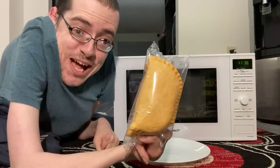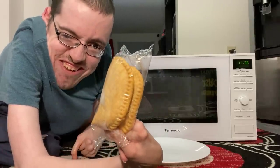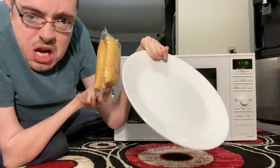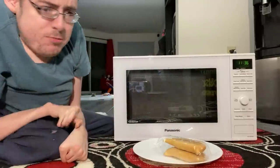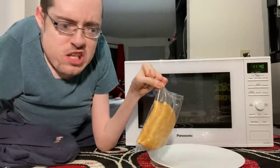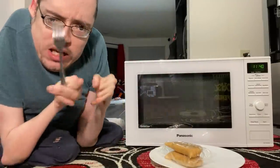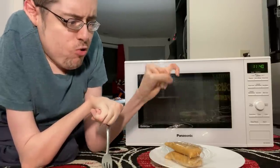Today I'm gonna make Pizza Pops — not one, but two. First you wanna grab your plate, set it down, put the Pizza Pops on it. Look at this — you see this? It's plastic. And I like to use a fork to remove the plastic because these skinny little fingers can't really do it.